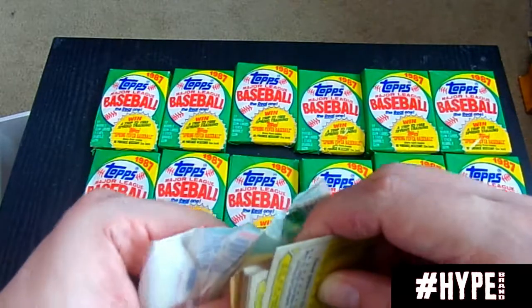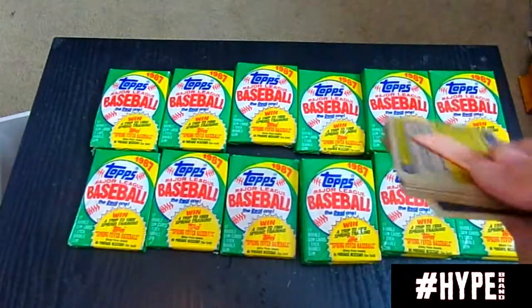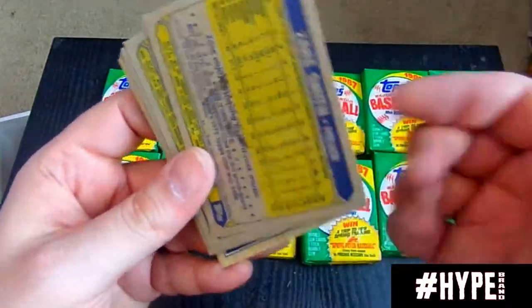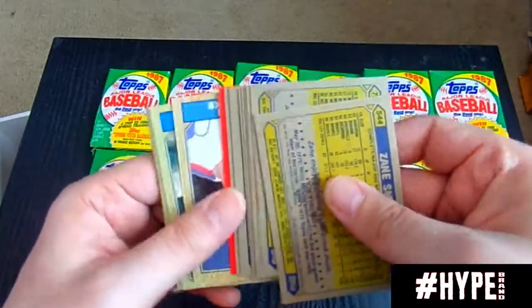It was Gypsy Queen — last year's Gypsy Queen set that brought me back in. Oh, the Zane Smith card got ruined. That's such a shame — you hate to see it happen.